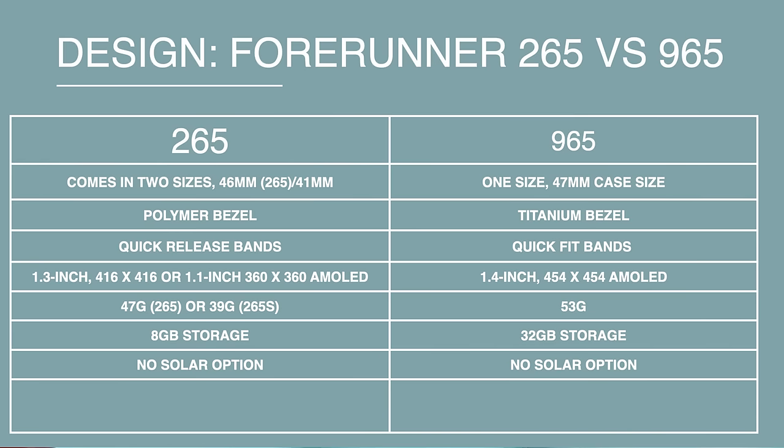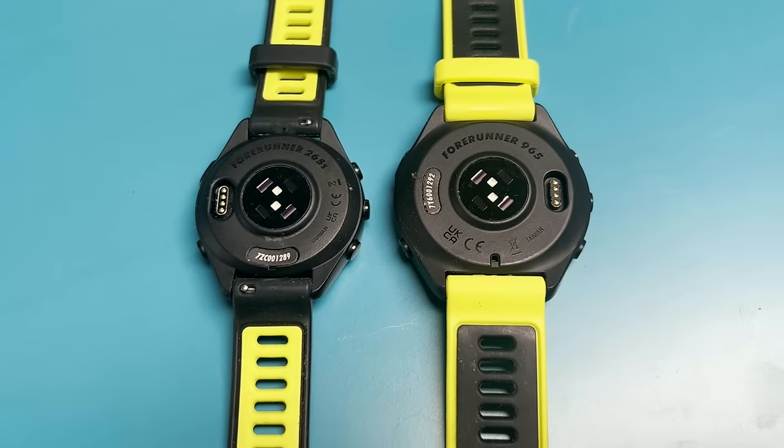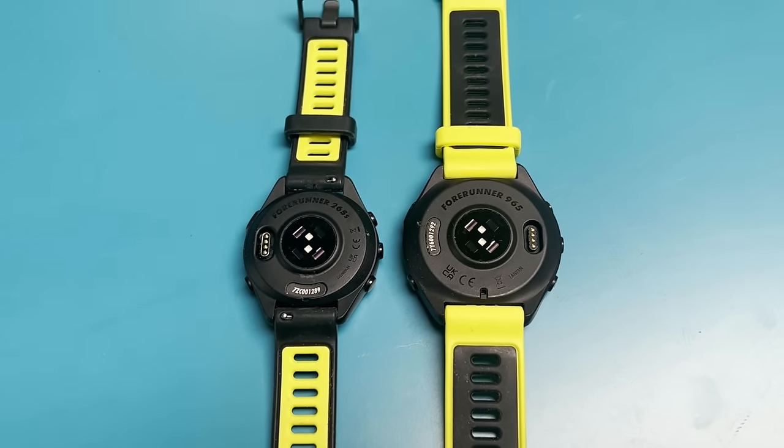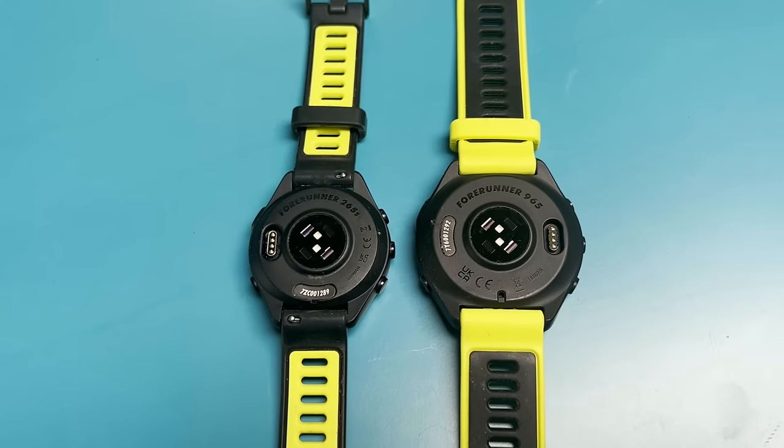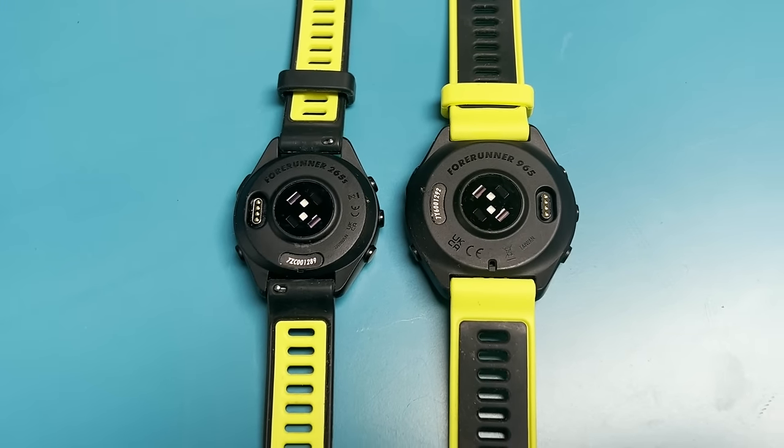If memory matters to you — for storing music, apps, and so on — you'll get more on the 965. Elsewhere, the watches are pretty similar: comparable strap designs, though with a different removal mechanism. They also share the same waterproof rating, so you can swim with either. Those are the key design differences between the 265, 265S, and 965.